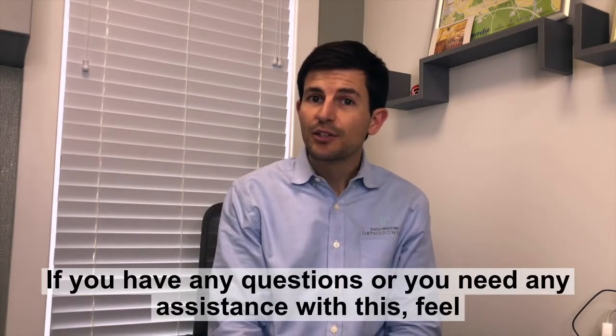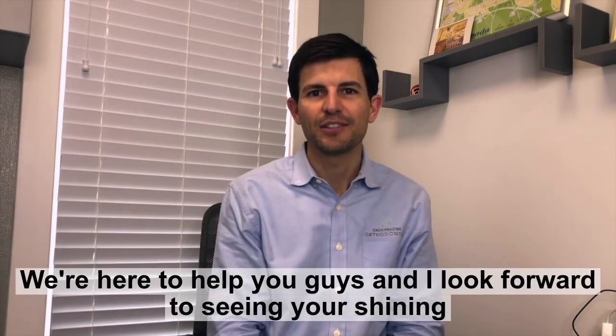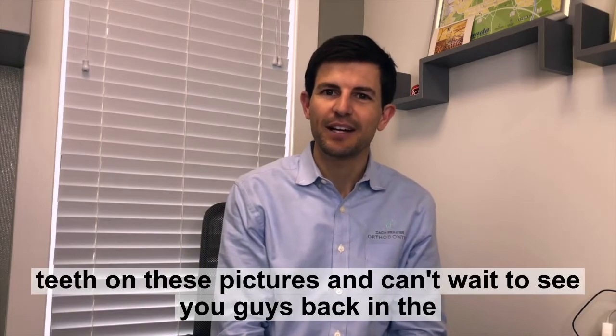If you have any questions or you need any assistance with this, feel free to reach out. We're here to help you guys, and I look forward to seeing your shining teeth in these pictures. Can't wait to see you guys back in the office soon.